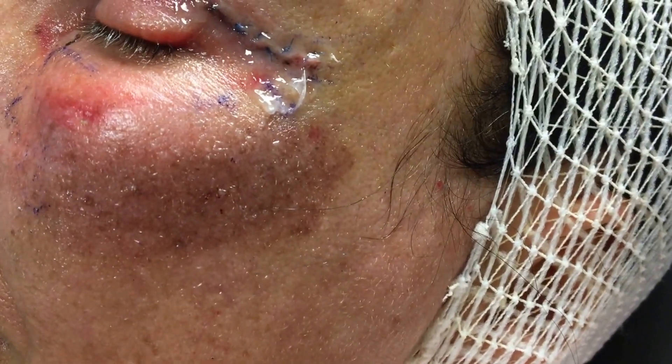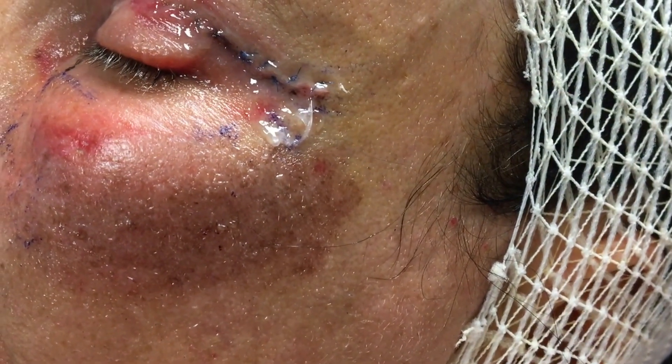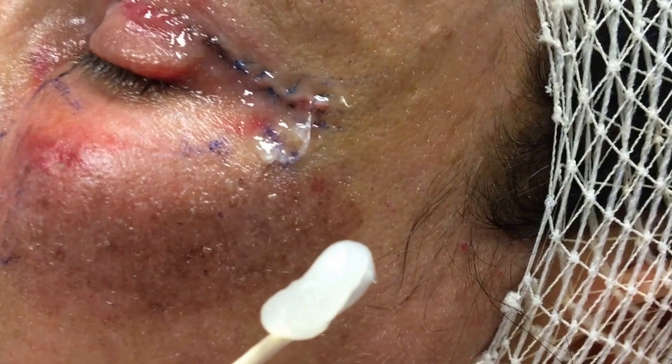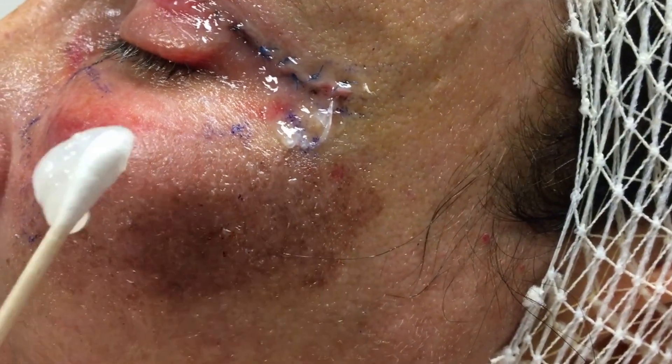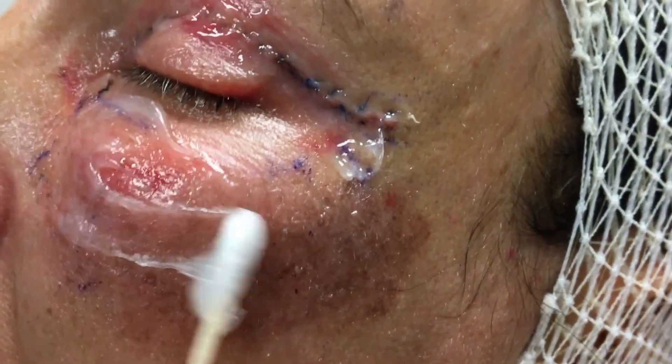It's important — do not use the prescription ointment on your skin. It can cause a contact dermatitis and you'll get really red. So just take a pretty good liberal amount of the Aquaphor and rub it all over that skin that's kind of pink and brown.